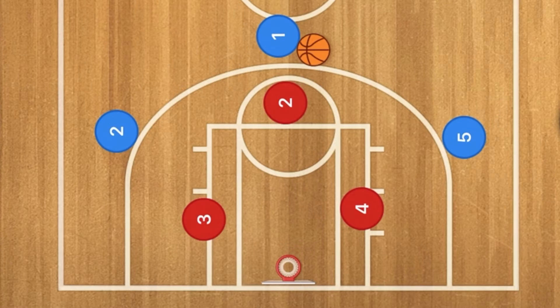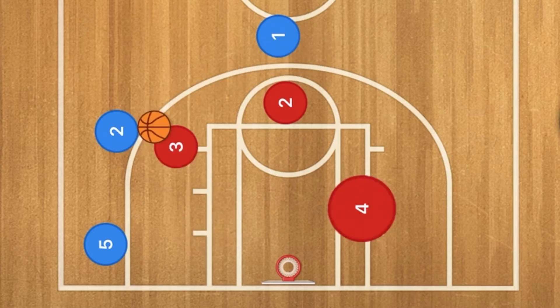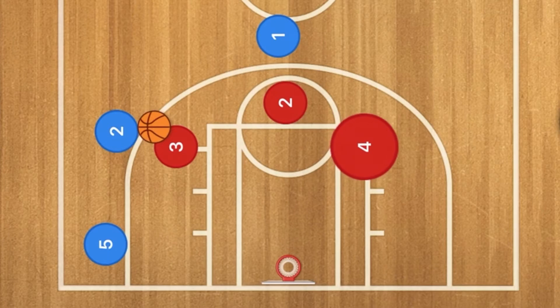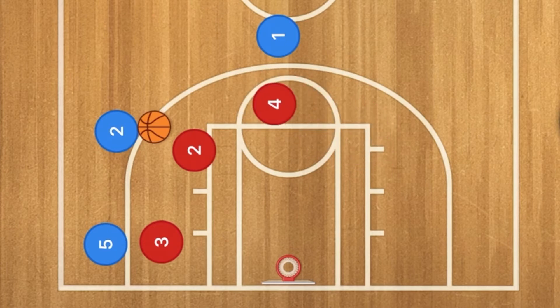However, what happens if you overload this side? Five cuts across the baseline, one passes to two — four would have to come over, which would then be a man-to-man defense, which is not what we're trying to do. What would have to happen is three would have to slide over, two would have to slide over, and four would have to go up — which at this point still looks like a man-to-man.